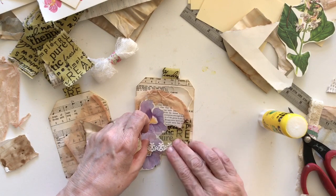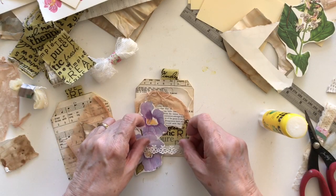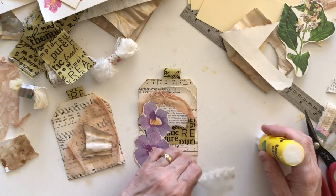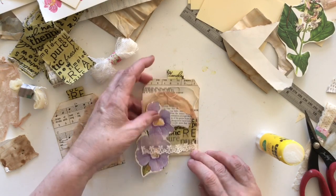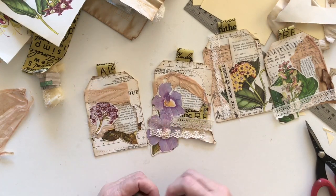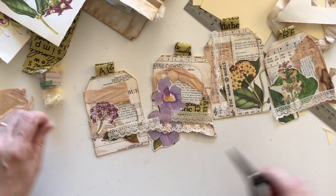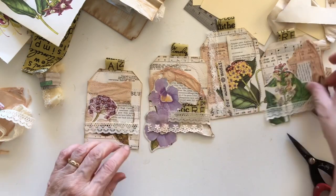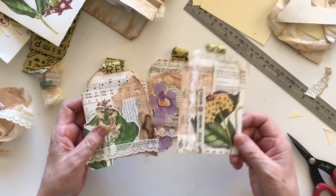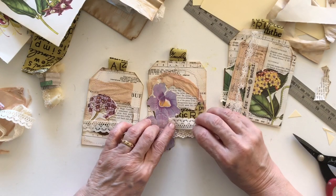I didn't put any lace on this one, so I'll put a little piece across the bottom here — I thought it was missing something. I've sewn these together now and I just need a couple of little bits on them. I'm going to add a bit of lace here, and on this one I'm definitely going to add some lace across it, and then that will be done. The other two look quite cute. There aren't many supplies used in this, and I've got a whole bunch more to keep making — I think that's quite a good outcome with limited supplies.